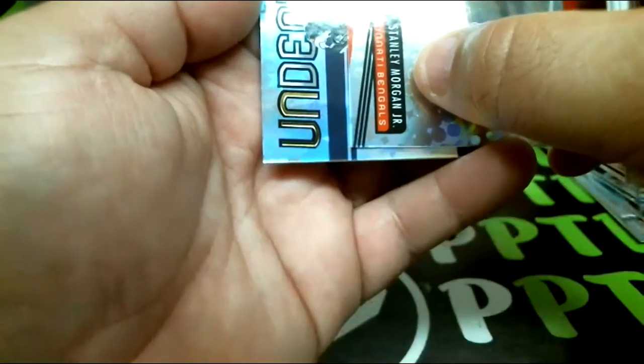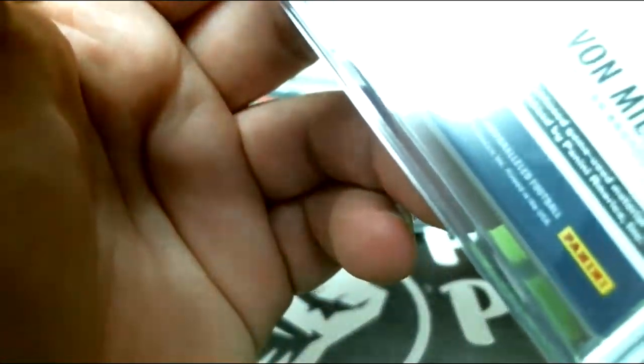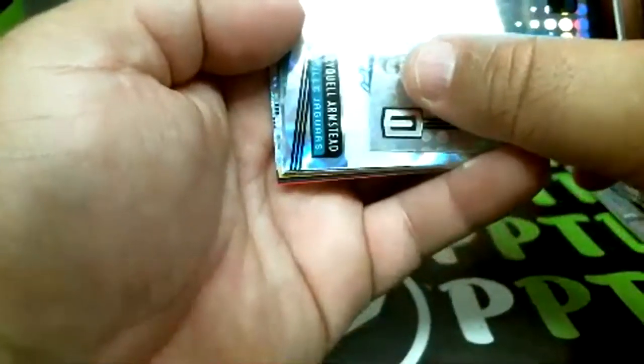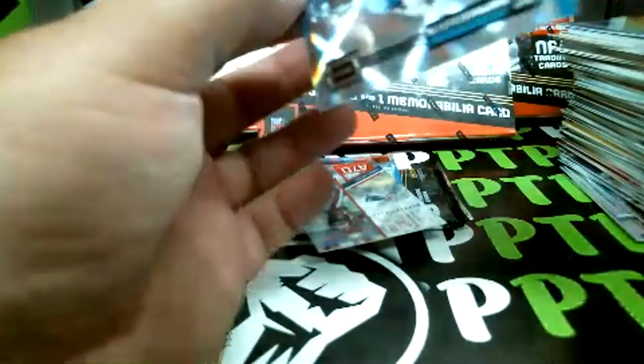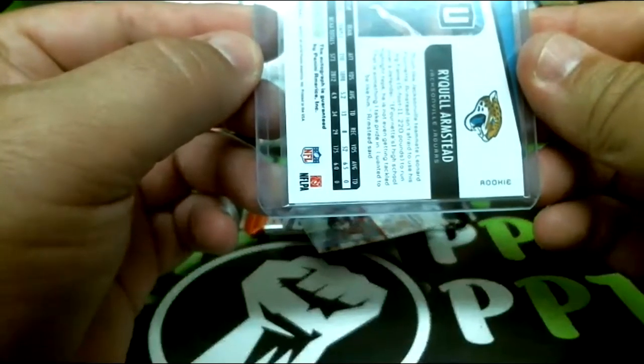Harry rookie, Morgan Junior rookie, and our card is going to be Von Miller Astro — going to the Broncos, 27 of 100 Von Miller, very nice. Next pack should be our thin auto. Lawrence rookie, Heart rookie — and it is! Going to be for the Jags: Raquel Armstead. Raquel Armstead for the Jags, not numbered, rookie autograph.